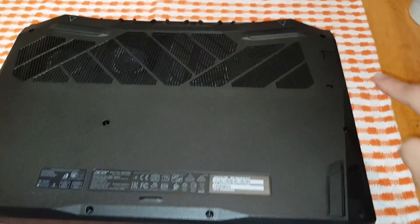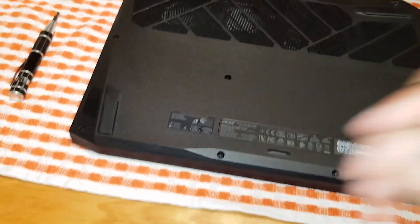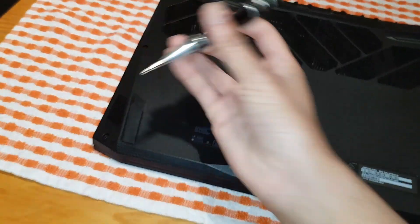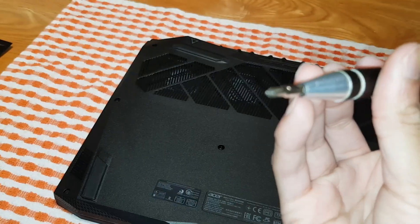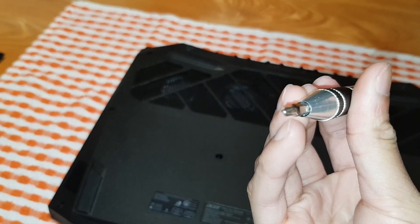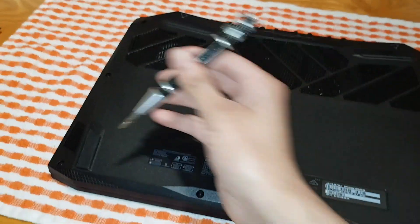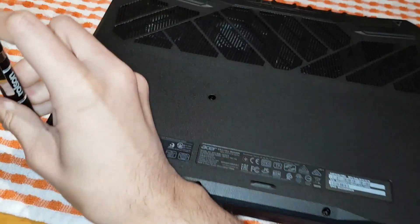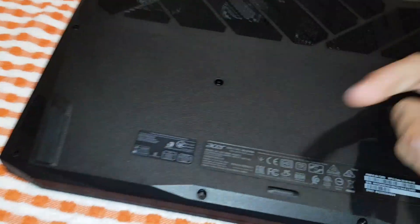There are quite a few screws so I'll go through them all quickly. Make sure you don't lose them. All you need for this is a normal Phillips head screwdriver. You are meant to have a warranty sticker right there, but this one doesn't have it for some reason, which is very odd for a new laptop.